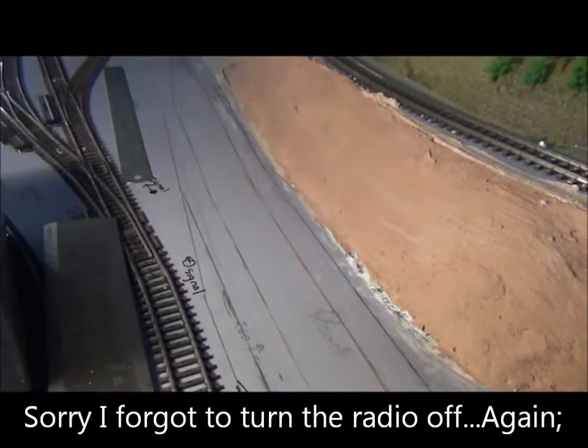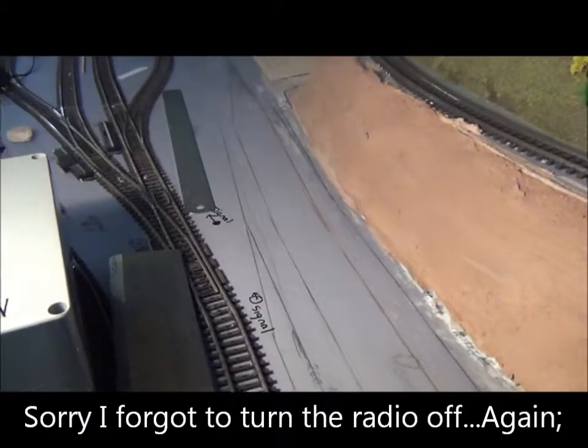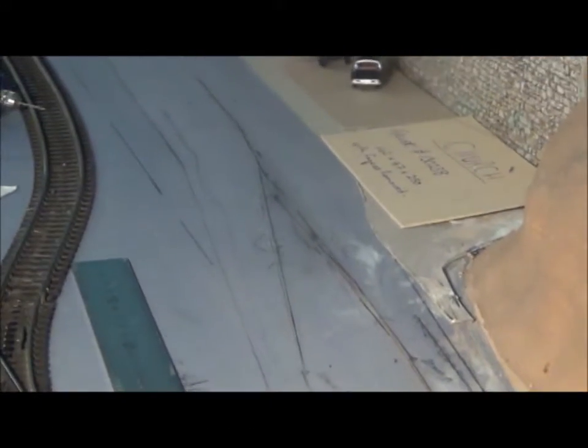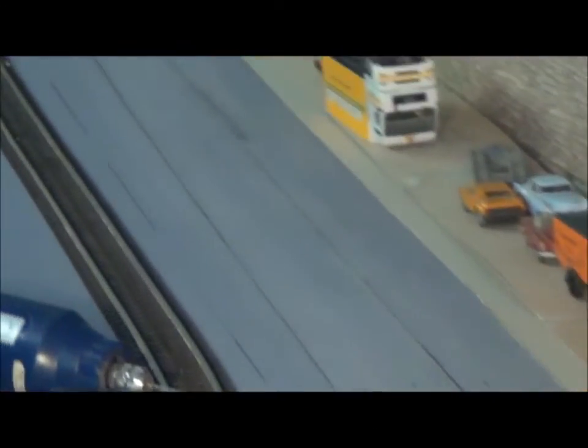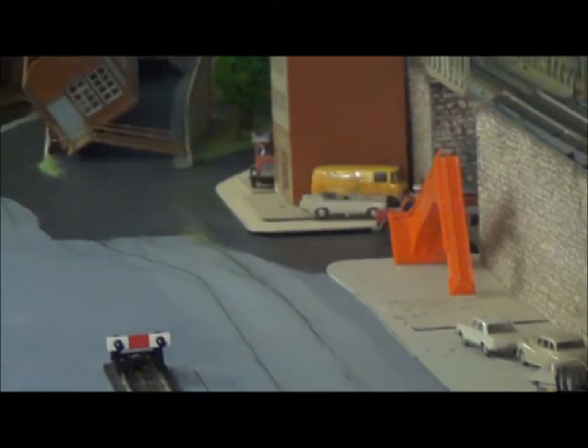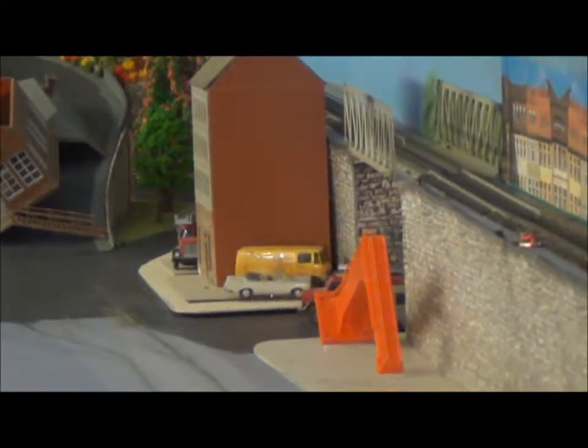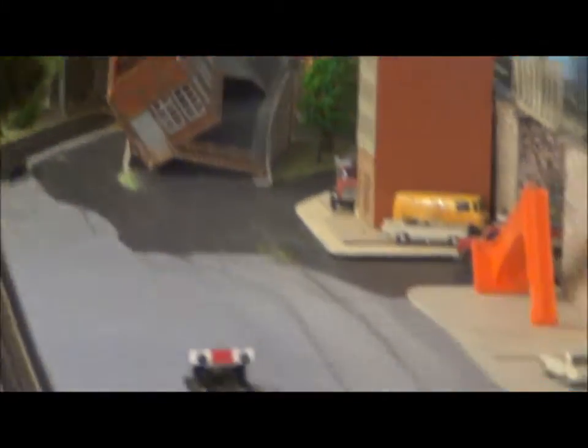I've now put the roadway in. Because I'm pushed for space, I've joined it there and I'm going to have a single lane down through the township behind the station. It loops around under the overbridge and will come back, then split back out into two. I'm travelling on the roadwire there.